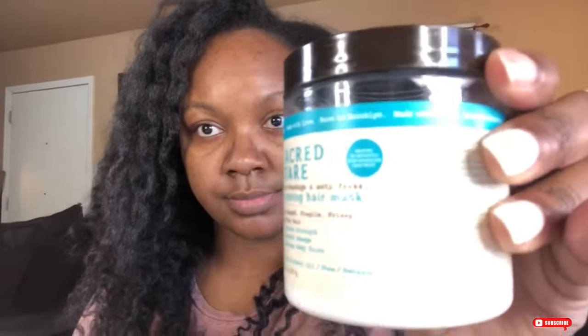Here I'll be taking the Sacred Tier restoring hair mask to deep condition my hair. I always deep condition first on dry hair, saturating my entire length of hair and being sure to get the roots good. I twist each section and always add extra product to the ends of my hair.